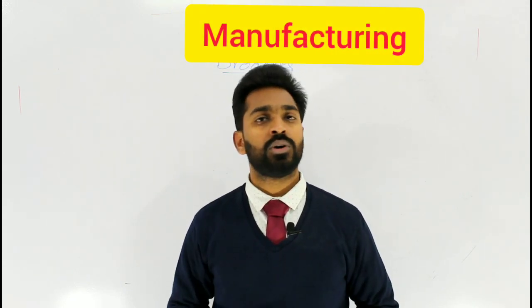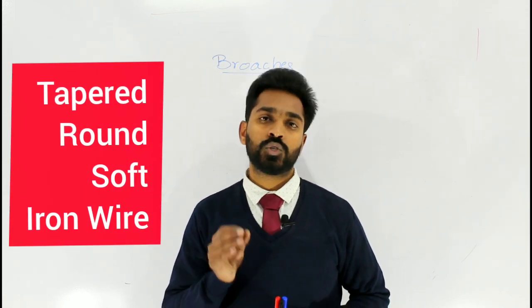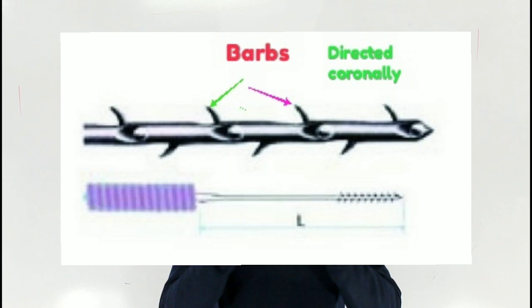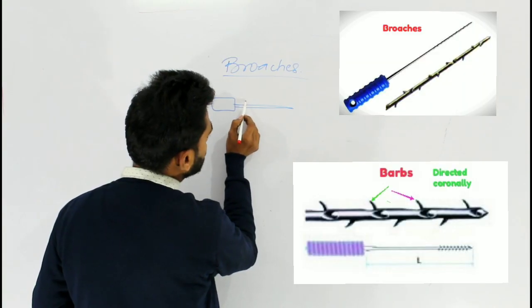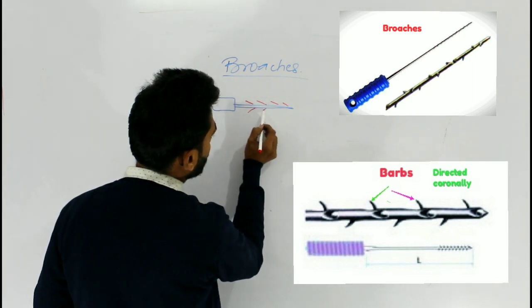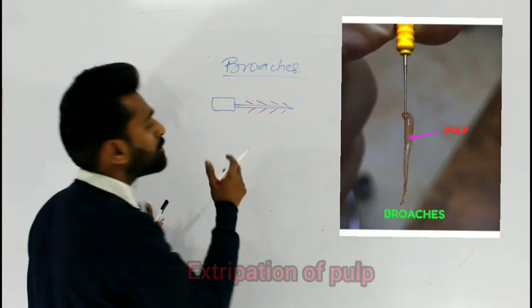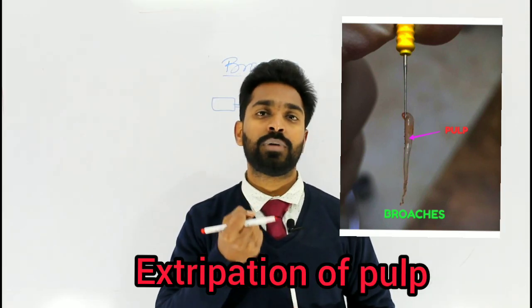Coming to the manufacturing of brooch, the brooch is manufactured from a tapered, round, soft iron wire which has surface projections called barbs. The surface of the brooch has barbs which are directed coronally, and these help in the engagement of the pulp and result in the extubation of the pulp from the root canal.